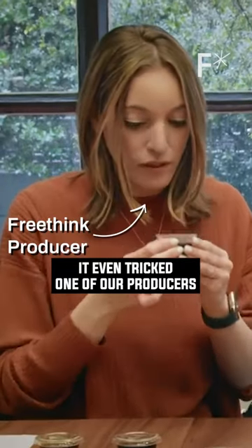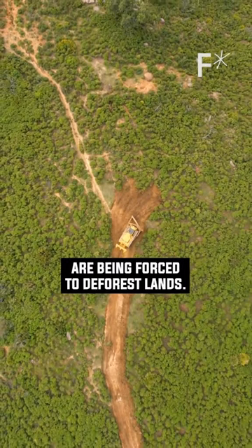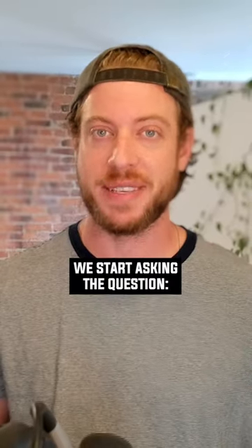It even tricked one of our producers in a blind taste test. This is great news because the demand for coffee is astronomical. And to meet that demand, farmers are being forced to deforest lands. With coffee production expected to triple in the next 30 years, it's about time we start asking the question.